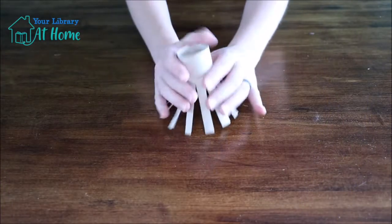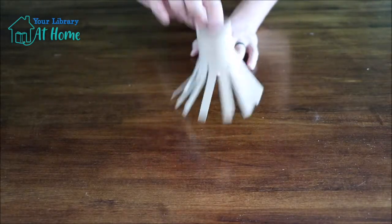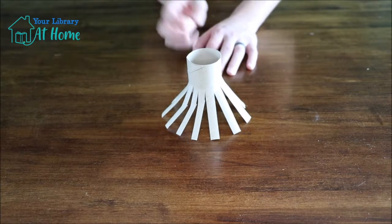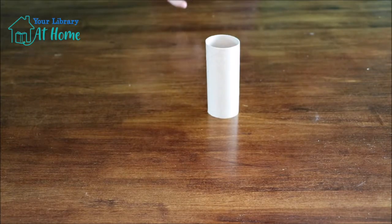To get started, we're going to cut our paper tubes. Basically we want them to look like this little octopus-like creature, so that way they'll act like a brush when we stick them in the paint and then stick them on our paper. So what we'll need is a paper tube and some scissors.